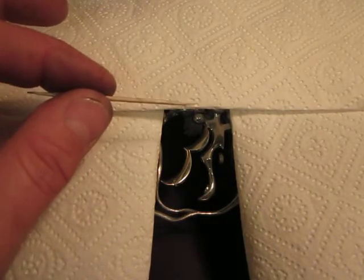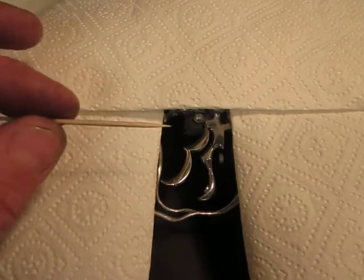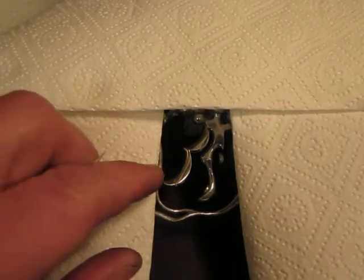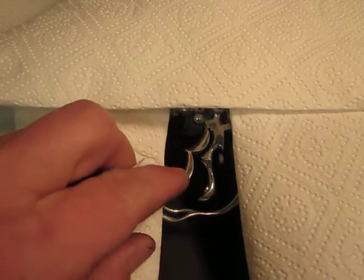We still have the standard magnets up top, and what you can't see because of the video quality is this little hinging point right there. Now, when you pull on the trigger, you'll see at first nothing happens.